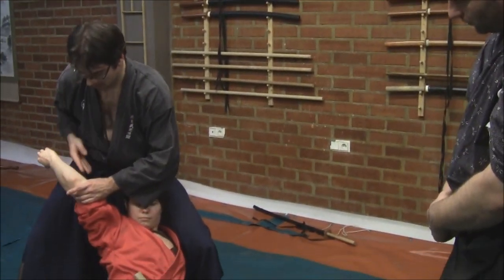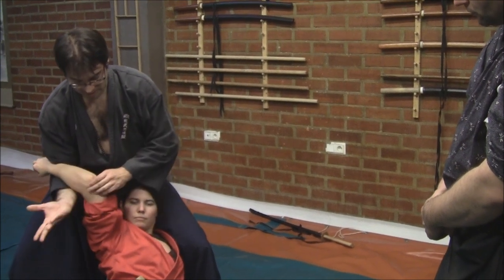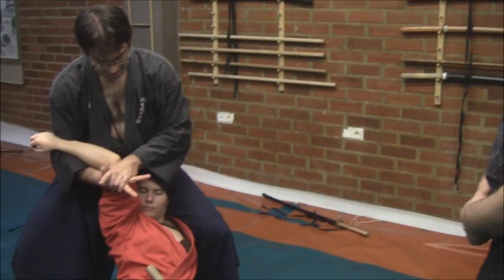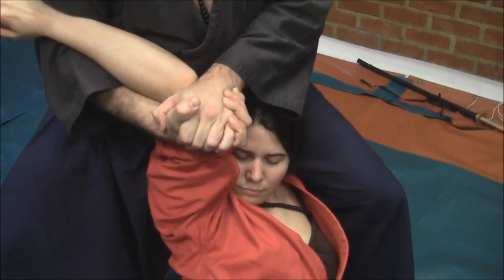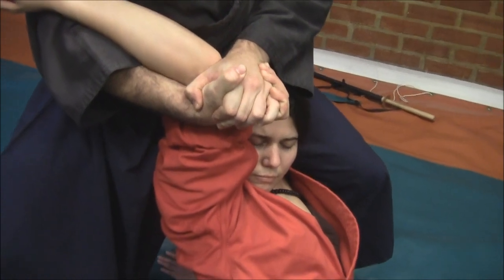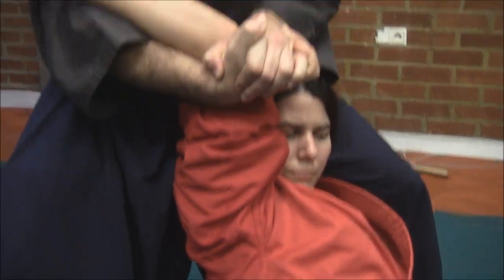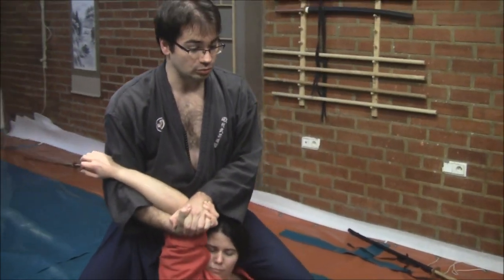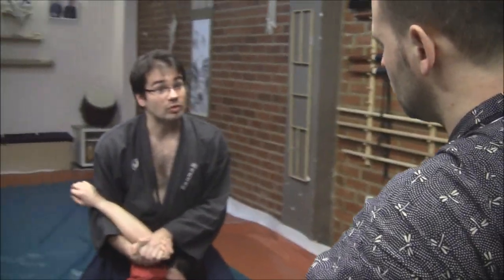From here, I pass into her arm, putting the tegatana close to the arm, close my hands, and I pull her elbow to my Hara position. And now it's very important — the action of the Hara, the action of my hips, in order to twist my waist and make a stronger position.